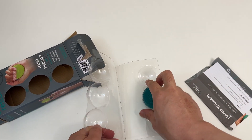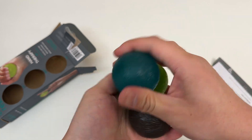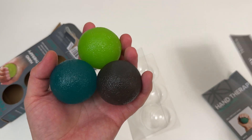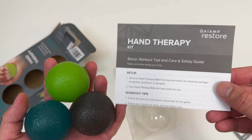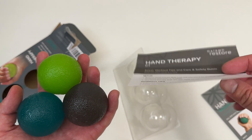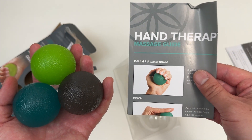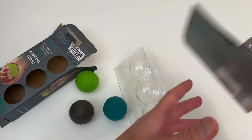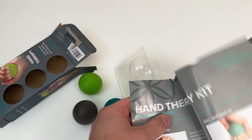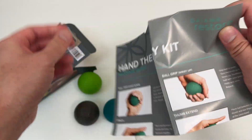So different levels of stiffness, they all feel really nice though. It's actually my second kit — I've had one of these before, I've just lost a couple of the balls so I'm looking for the kit again. Some instructions, a hand therapy guide — different ball grips for you to practice.